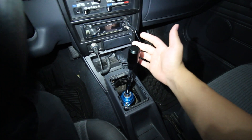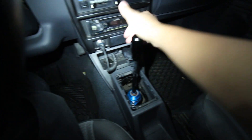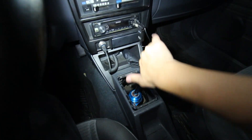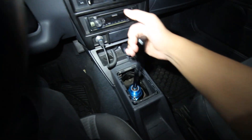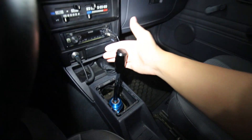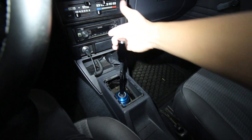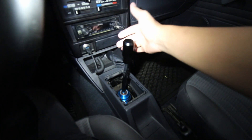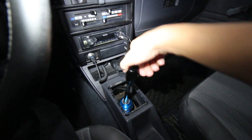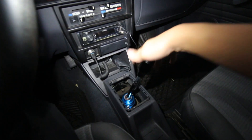Here's what you guys have been waiting for — the actual short shifter in action. First, second, third, fourth — super tight detent — and then reverse. It's clearly a short shifter; the throw is so much shorter. Very tight, and in gear there's minimal play. Very very nice.